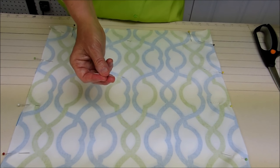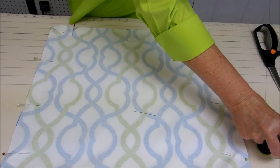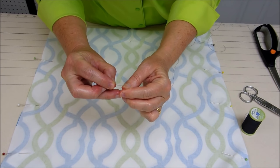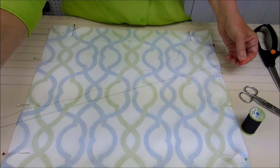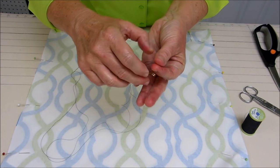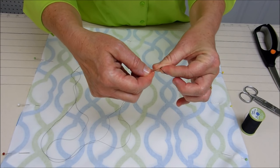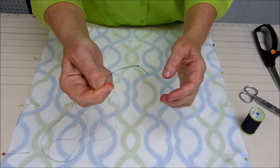To get started with our hand sewing, I'm going to thread my needle. Just simply put the thread through the eye of the needle, and I like to use a double strand of thread to make it durable. I put the two ends together and simply wind them around my finger, twist the threads, and then pull it tight to make my knot.